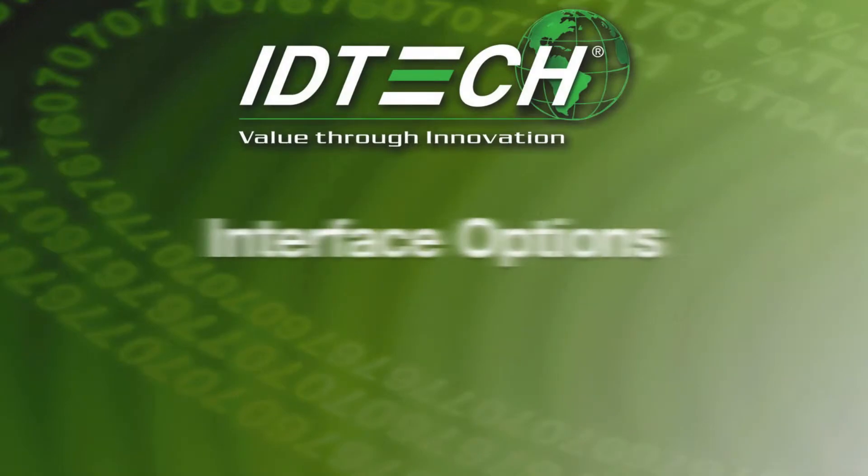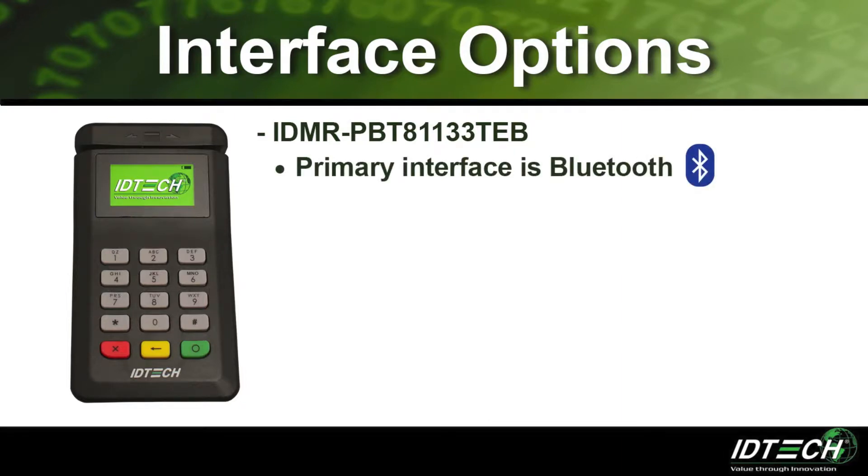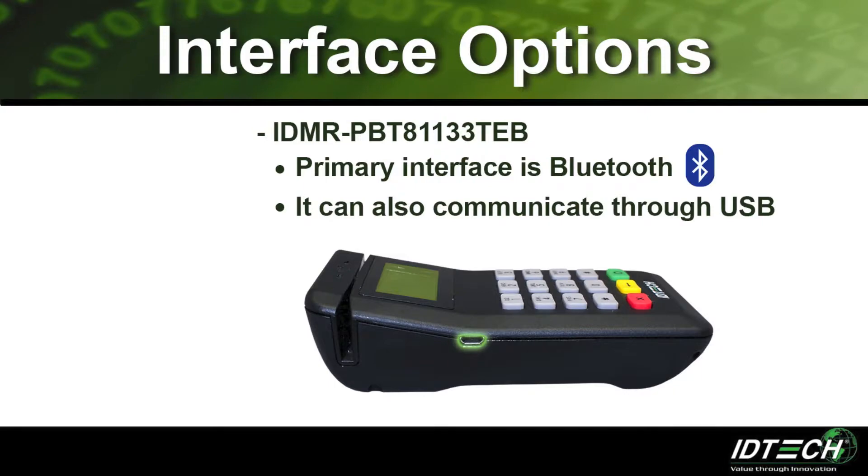Next, we will discuss the different interface options that are available. The primary communication interface for the BT Pay 200 is Bluetooth. It can also communicate with mobile devices through USB.